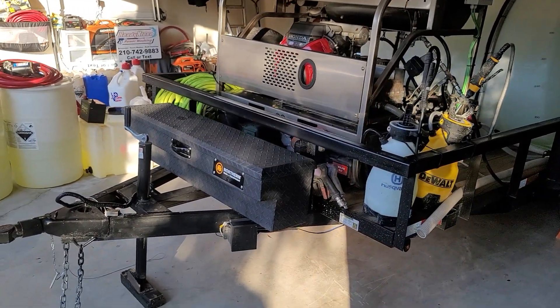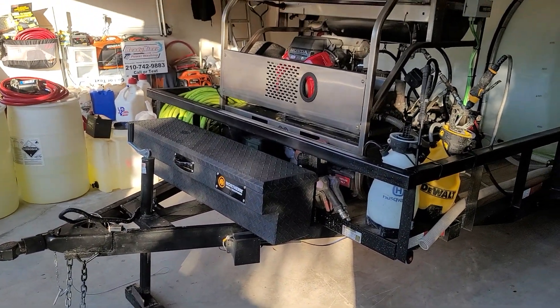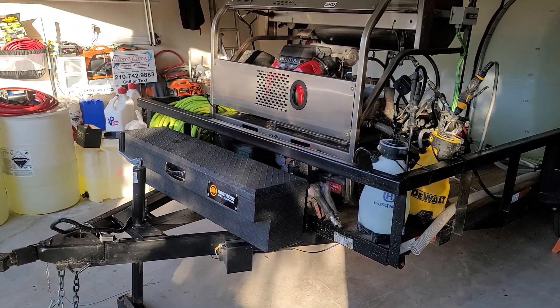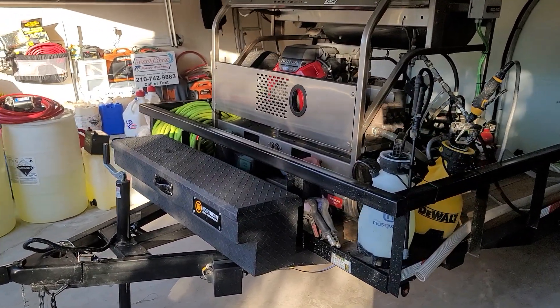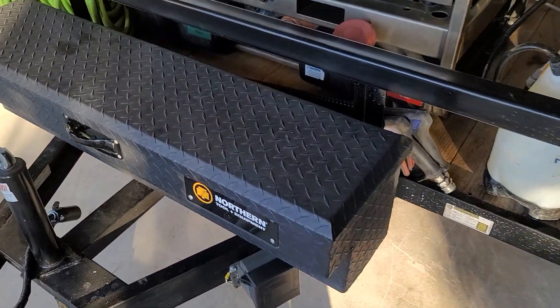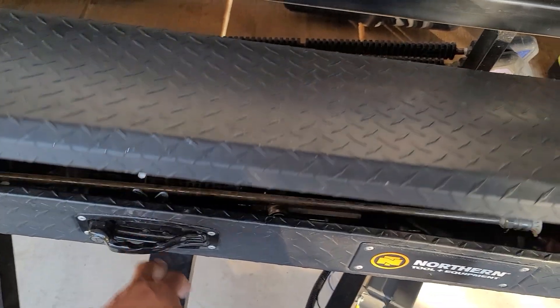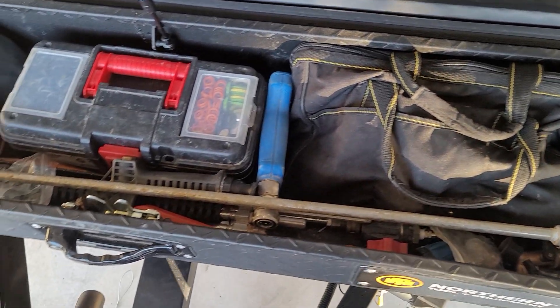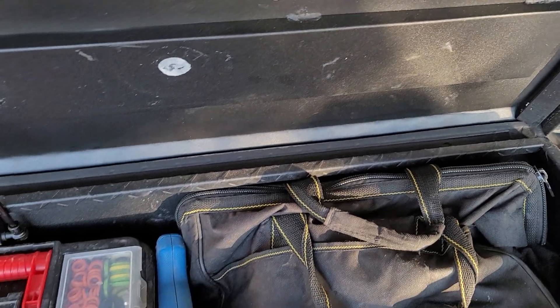This is a new trailer update walk-around. Just got a new trailer a week ago — this is a six and a half by 14. I have a toolbox in the front where I keep all my tool bags and spare parts. I also have automatic LED motion lights that come on at night.